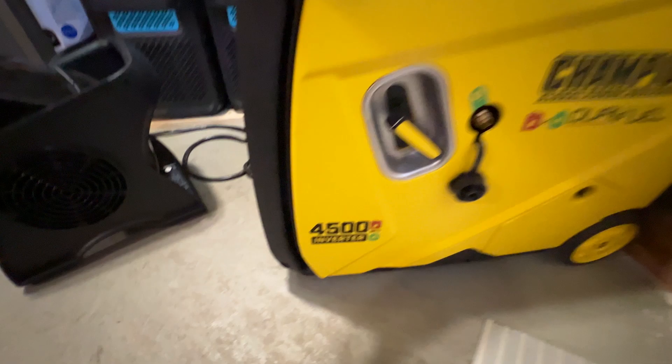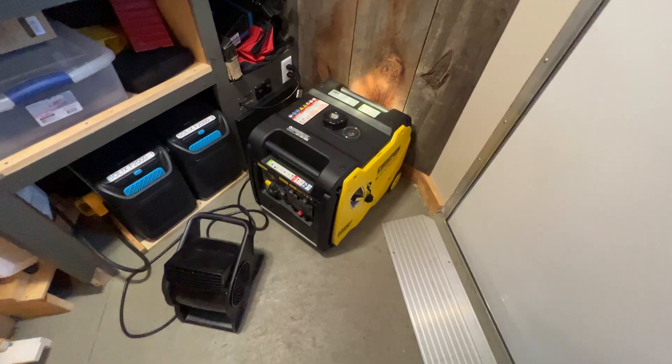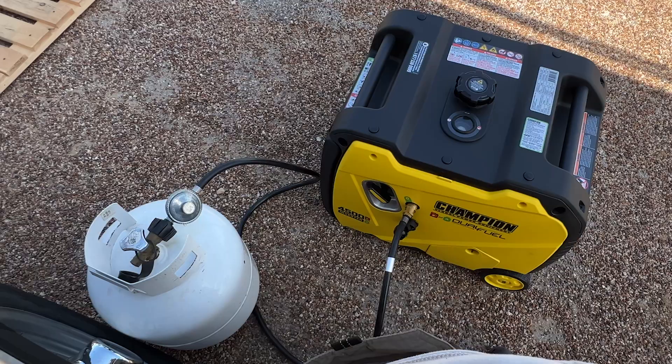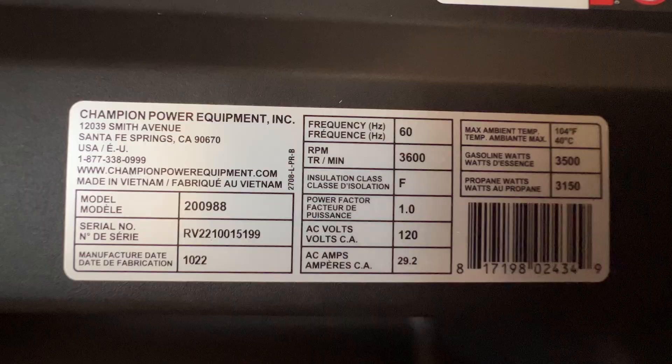I ended up grabbing a Champion dual-fuel 4,500-watt inverter generator. I was trying to record a video about that but my camera kept overheating, so that didn't work out. The generator only has six hours on it. I filled it with oil, hooked it up to a couple of small loads, and did the break-in process running it on propane — pretty quiet. I actually changed the oil twice during that process. So far it's been great, but it's not going to do me any good just sitting there.